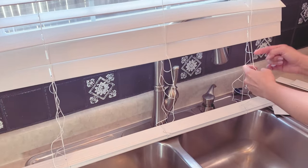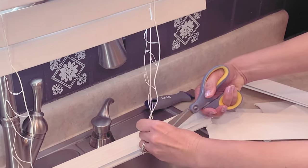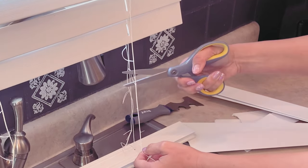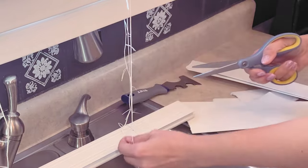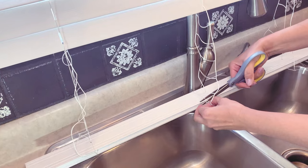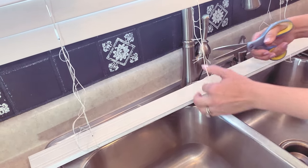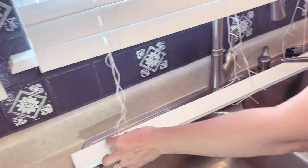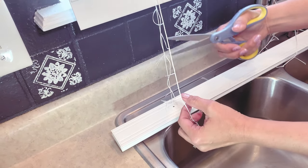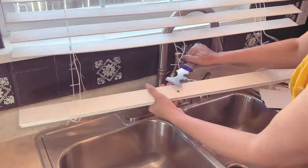Now I'm going to cut all those little ladder strings — it's just a string that goes from the front to the back — and I'm going to do that on all parts of this configuration, but I'm not going to cut the center string. That center string is under tension and that is what makes it cordless. If you were to cut it, you would compromise the entire cordless system and you'd basically have to throw them in the garbage, so you definitely do not want to cut that center string.